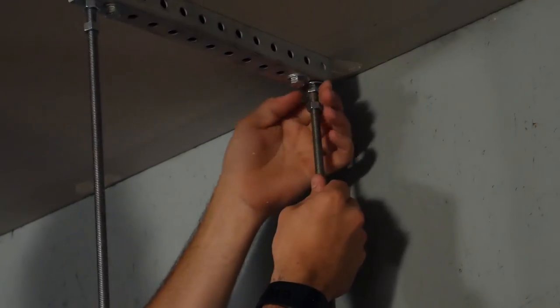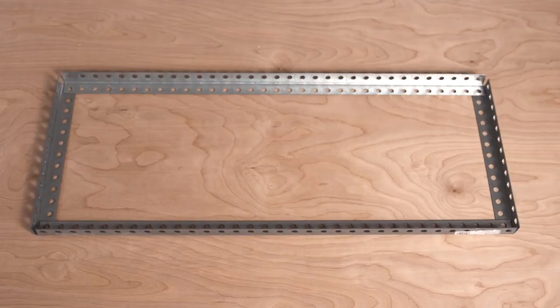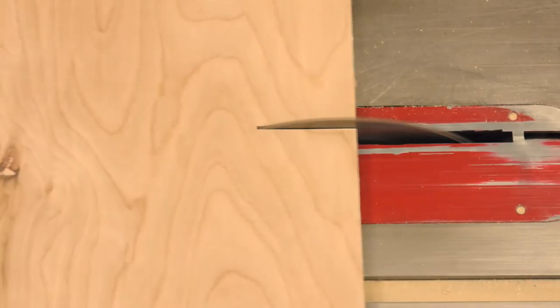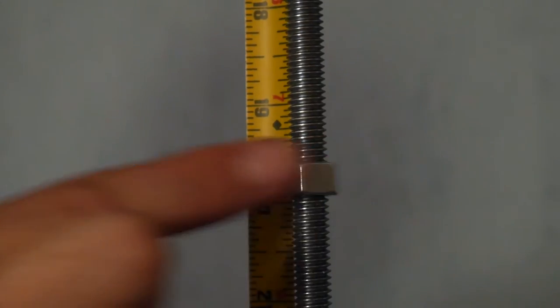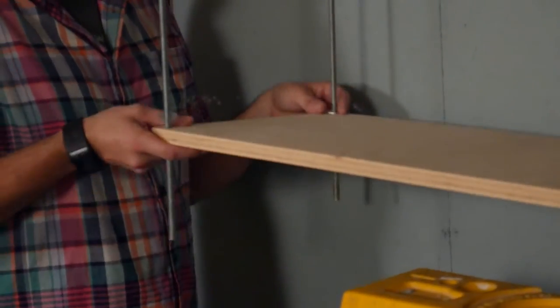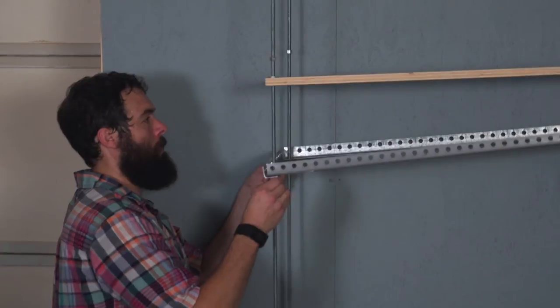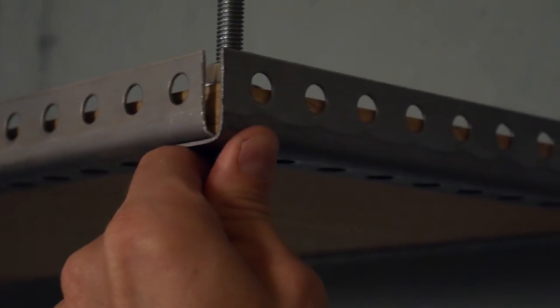Now it's time to build our shelves. Cut your perforated angle into 4 pieces to create a frame for your plywood shelf. Measure the inside of your perforated frame and cut a piece of plywood to set inside. Pick the height of your first shelf and run the nuts temporarily into place. Install washers and slide your plywood shelf onto the threaded rods. Next, install your long perforated angles followed by your short pieces — these go on the bottom to keep the shelf from sagging.